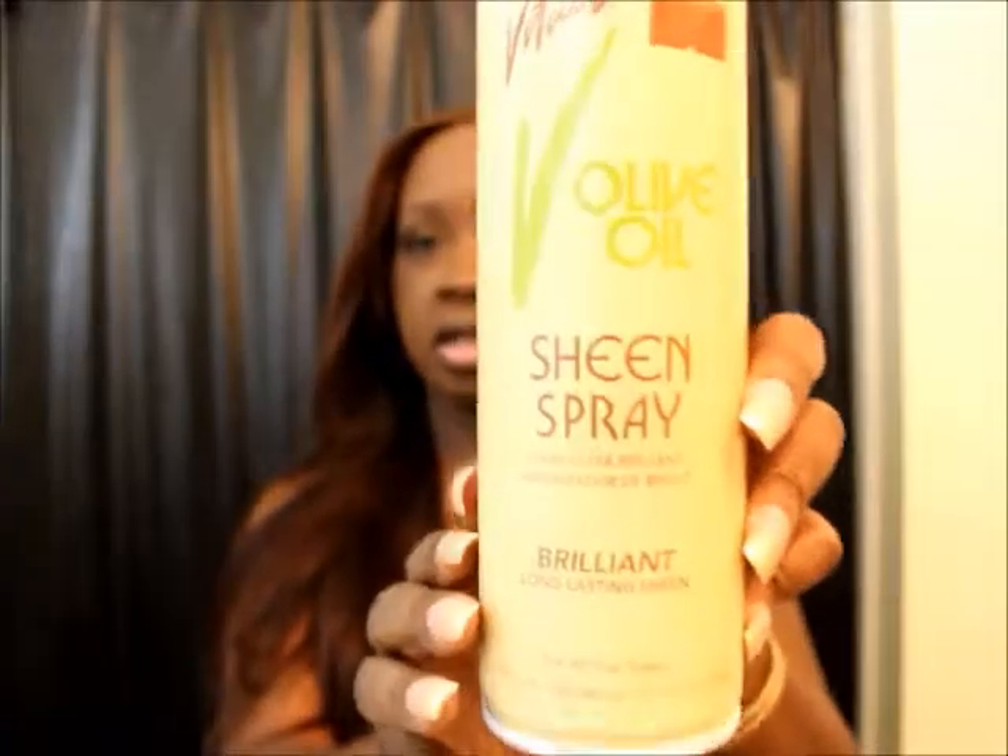Then you apply the heat protector and get the hair straight. All I do to get it straight — and if I decide I could go ahead and put some more curls back in — but right now I'm just going to wear it straight because I have nothing to do this weekend, so there's no need to curl it.